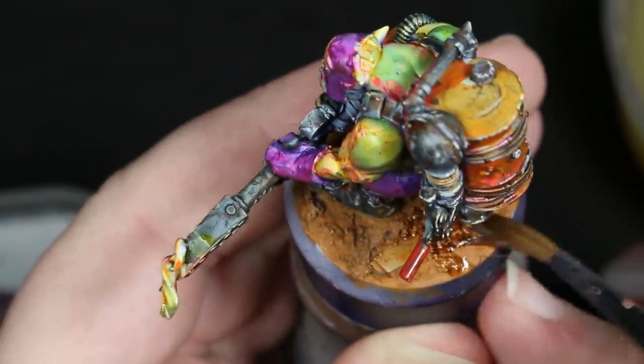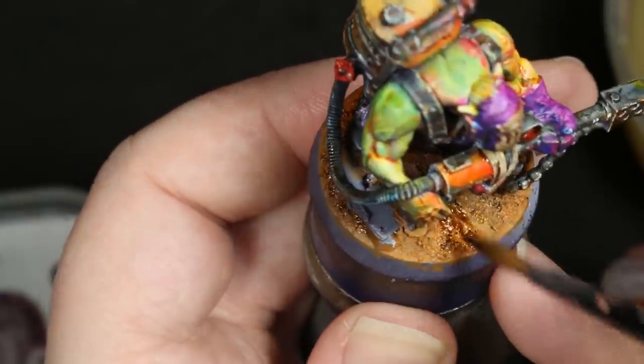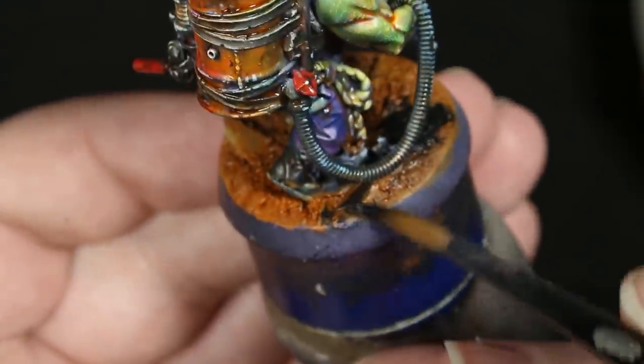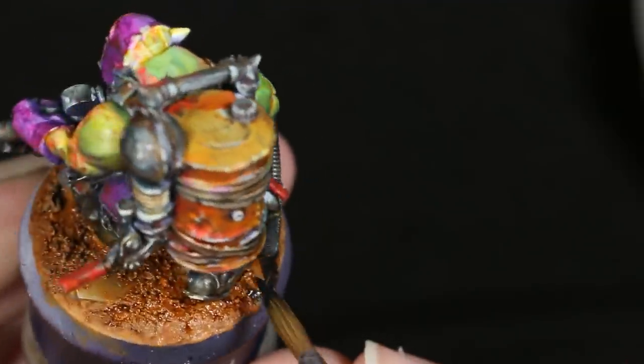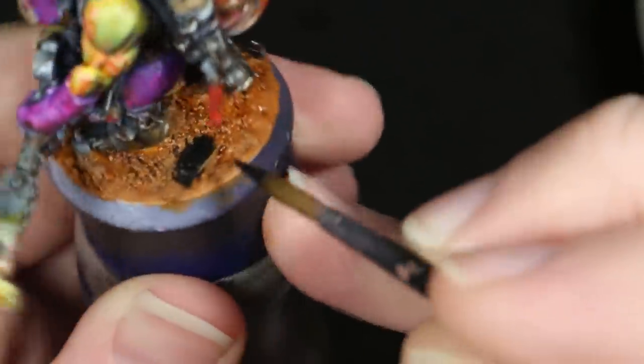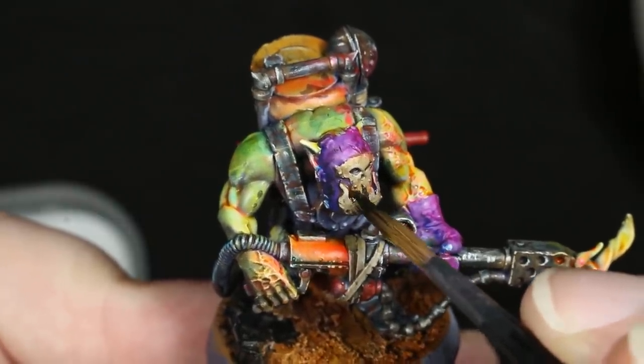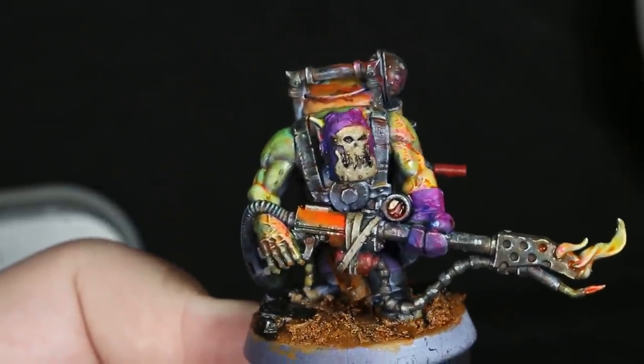While I had this paint out, I also covered the entire base with a layer of Reikland Fleshshade. While I was waiting for that to dry, I used a matte black paint to base coat all of the scrap metal on the base of the model, as well as any parts of the model that I thought needed a bit more deep shadow, such as the crevices on the face mask.